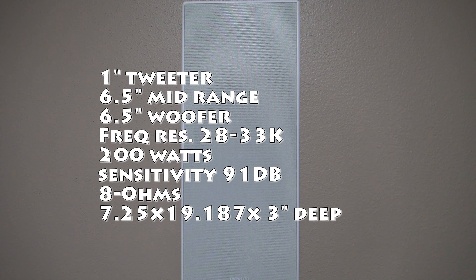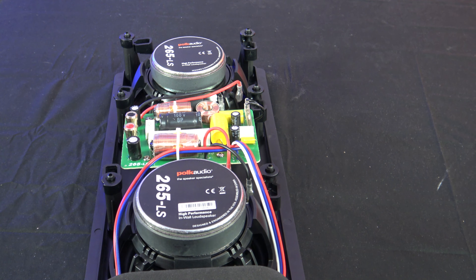Here are the specifications for the speaker. Looking at the back, really the only connection is your positive and negative for the speaker wire. The rest of it is already fully assembled and ready to go.